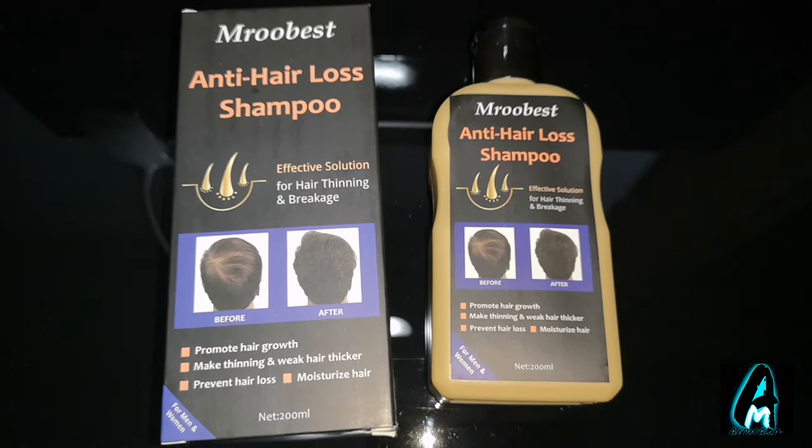Hello everyone, in this video I'll be reviewing this anti hair loss shampoo by Murubest. It's made for men and women, so both genders can use this. It's for those who are losing hair, and this shampoo is made to strengthen your hair, make weak hair thicker, moisturize your hair, and promote hair growth as well.